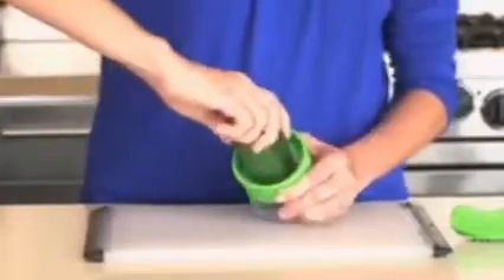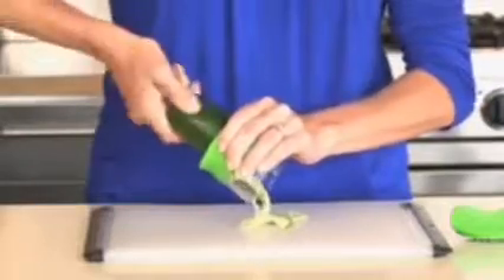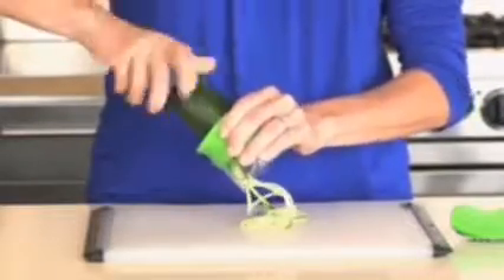Place the flat end against the center of the blade and apply pressure when twisting clockwise. The result will be long, uniform spirals. It's that simple.